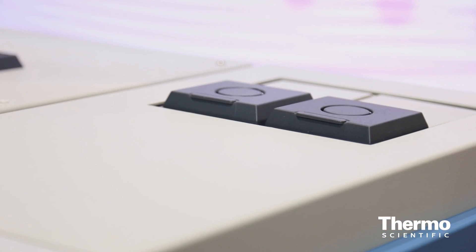Together with that, we are launching a gas sampling valve module and an FPD detector module, so we are really now providing comprehensive solutions for GC users in the petrochemical business.